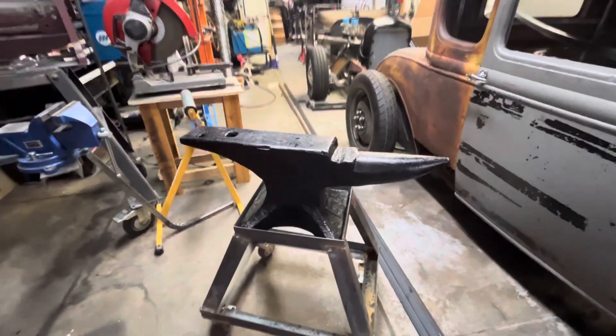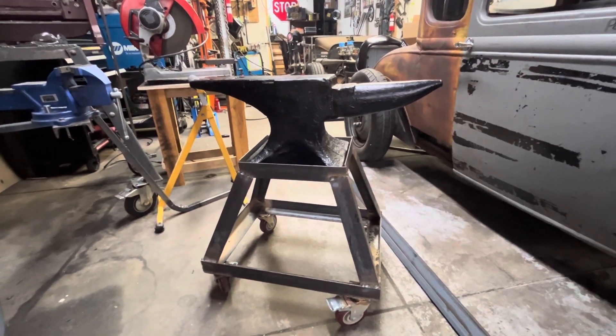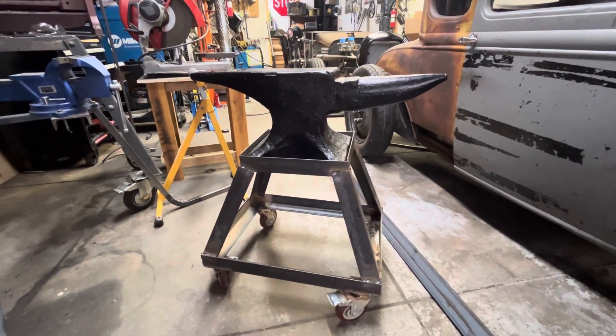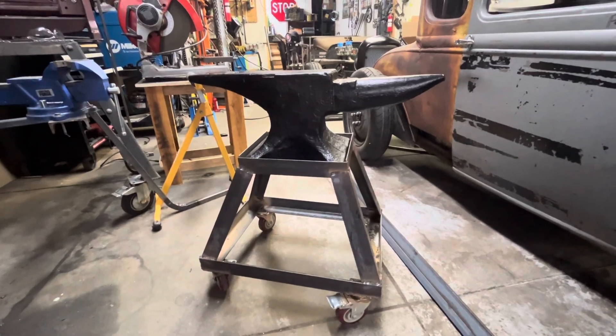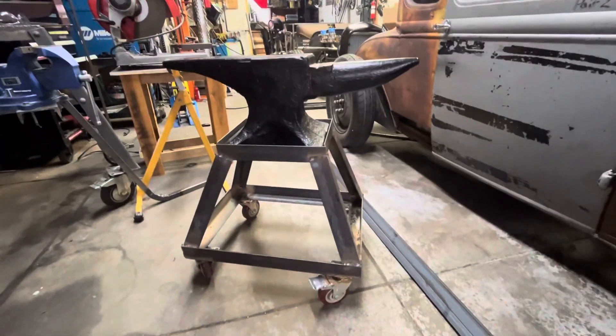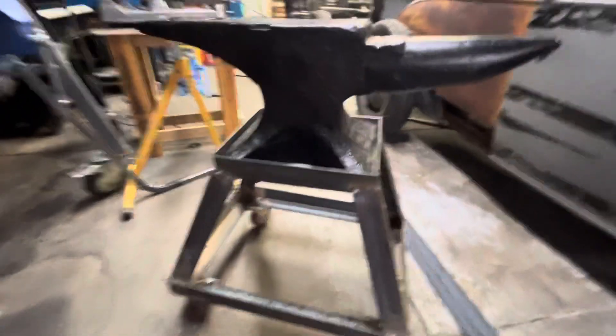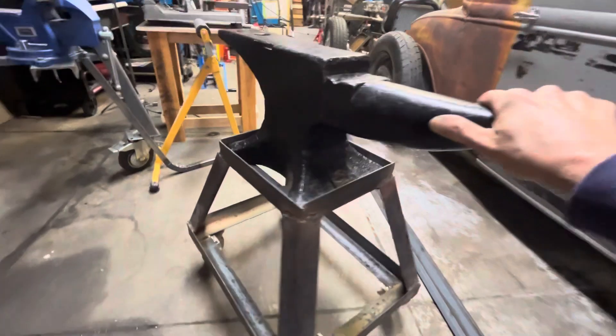Here's a little update on my very cool find — my anvil that I just got. I just made a rolling stand for it. The shop doesn't have a lot of space, so everything has to be on wheels here, but I thought this was a pretty neat idea. I've seen anvils mounted on stumps and stuff, but this way I can move it all over the place.